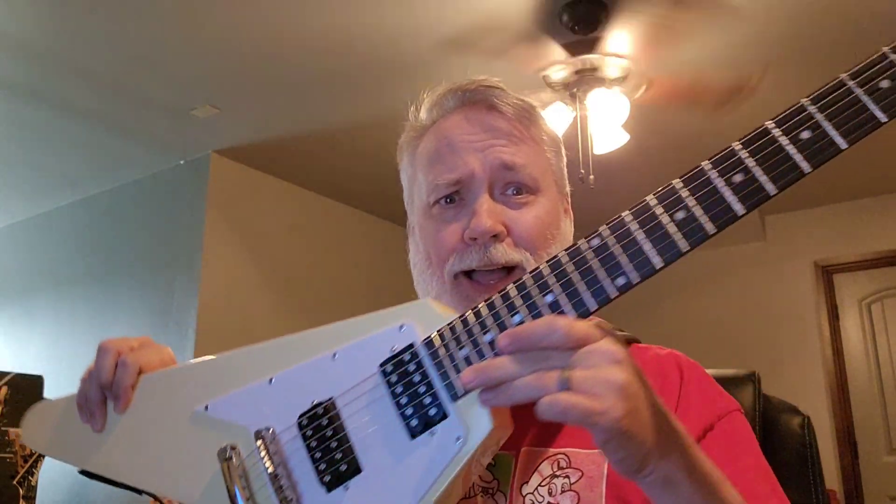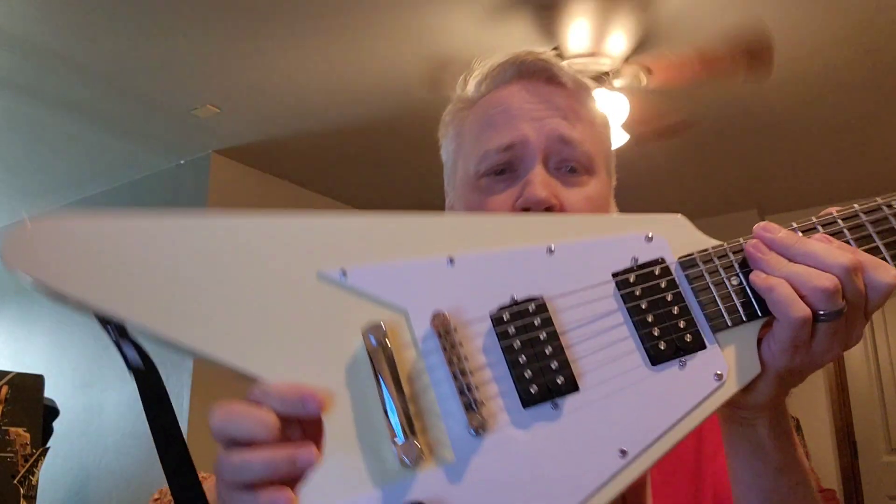We're back, this time with a Flying V. We'll show you the guitar a little bit more in a minute. This is not a Gibson — this is actually a clone, imitation, whatever you want to call it. I was never going to pay $2,000 for a Gibson Flying V, so anyway, this is a clone.